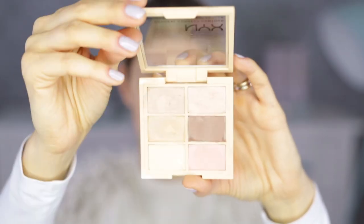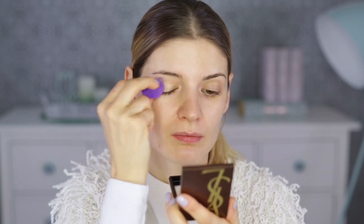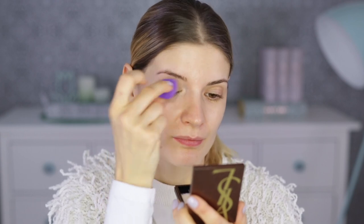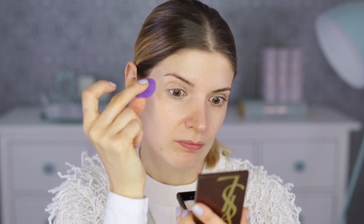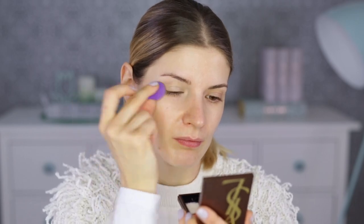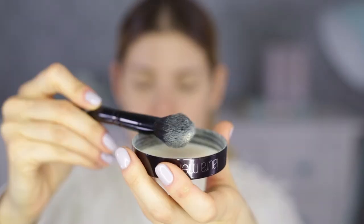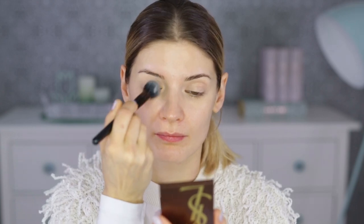First of all, I'm taking a corrector from the NYX Conceal Correct Contour palette and I'm putting this all over the lid, underneath the eye and on the inner corners. The sponge is from Real Techniques, by the way — it's a mini one. Then I'm going to set that really quickly with the Laura Mercier Loose Powder in Translucent, and the brush I'm using here is a tapered face brush from e.l.f.